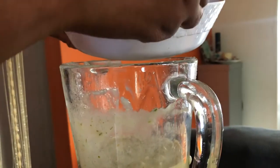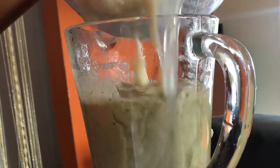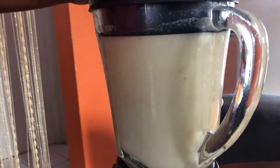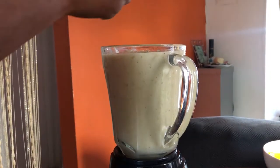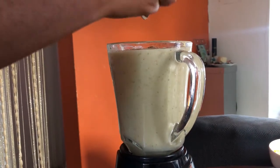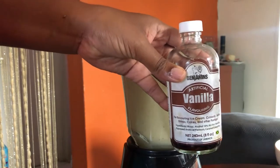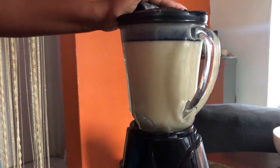Next I re-add the pulp of the soursop to the blender and I blend everything together. Next I go ahead and spice up the punch with vanilla and some nutmeg. Soursop is an excellent cancer-fighting fruit because of its ability to destroy free radicals in the body. It is high in vitamin C and studies show that soursop juice can prevent the formation of leukemia cells, as well as it can kill tumors that can cause breast cancer. Now that's all I'll be sharing in this video.